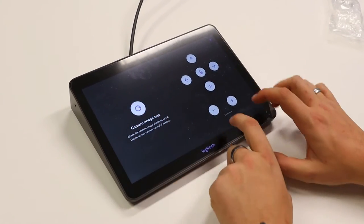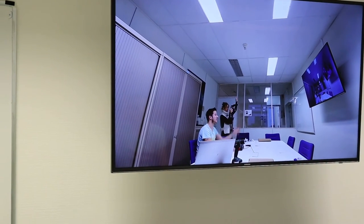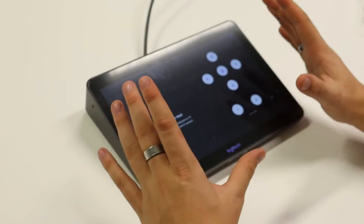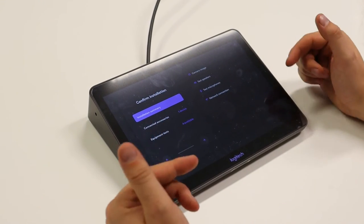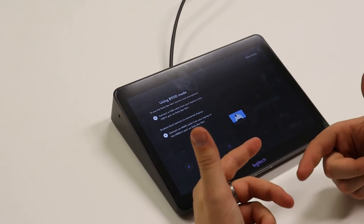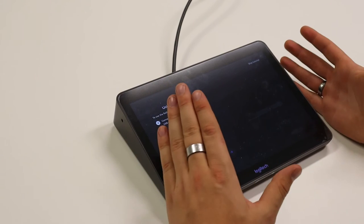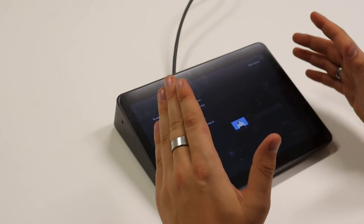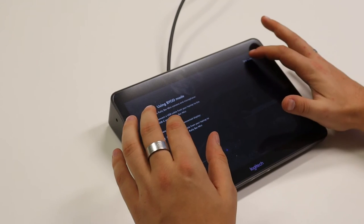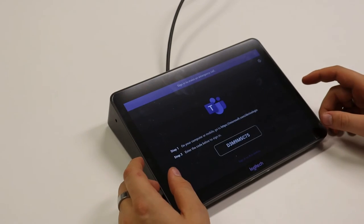You can see everything — zoom controls and all controls are right there — and on screen we see our camera image. You can test every component connected to the Tap. Once everything is done, you can press finish. There's a bit of an explanation on BYOD mode, but with this setup we're not going to use it. You can use it via a USB cable or HDMI to use it as a peripheral for your device. We're going to skip the tutorial — installation complete, great job.